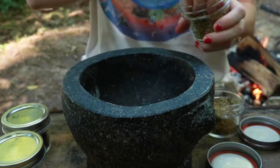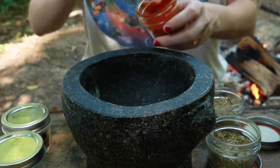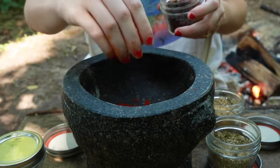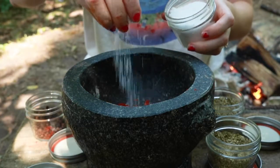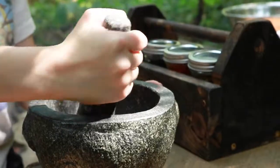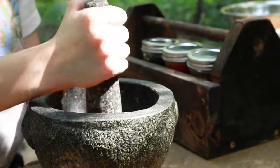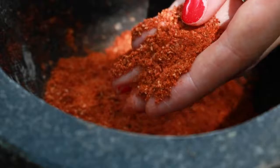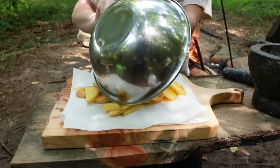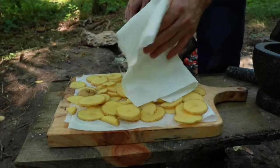We'll add some rosemary, oregano, some sage, paprika, black pepper, and of course some salt. And there you have it — nice and ground up.